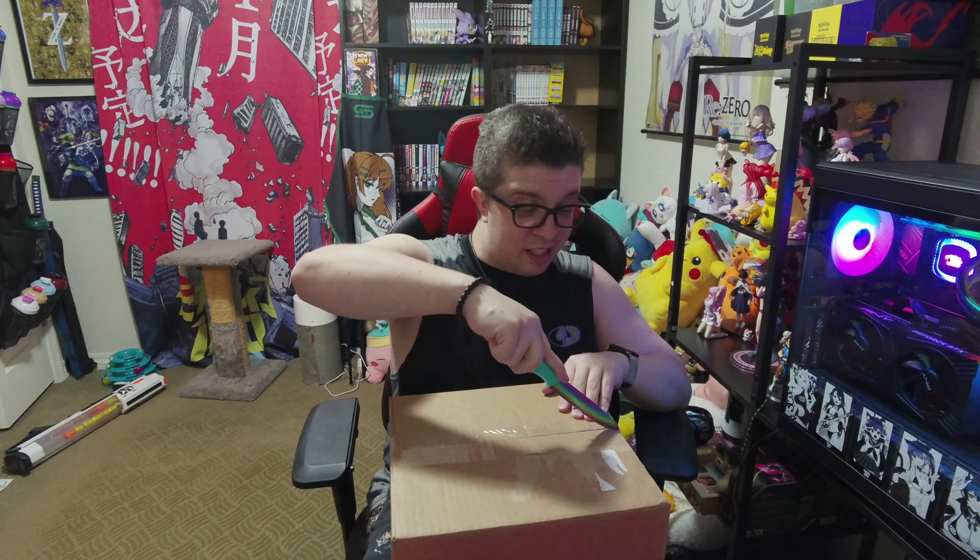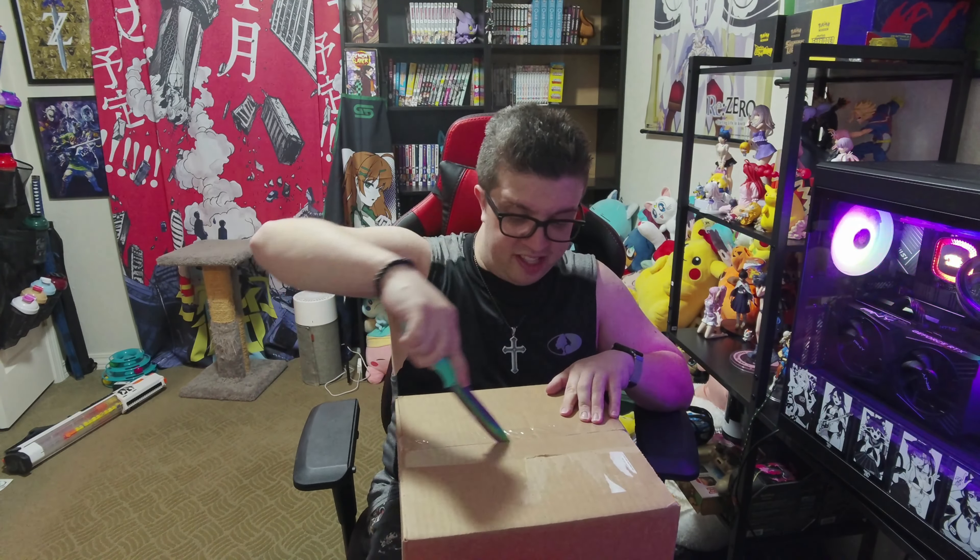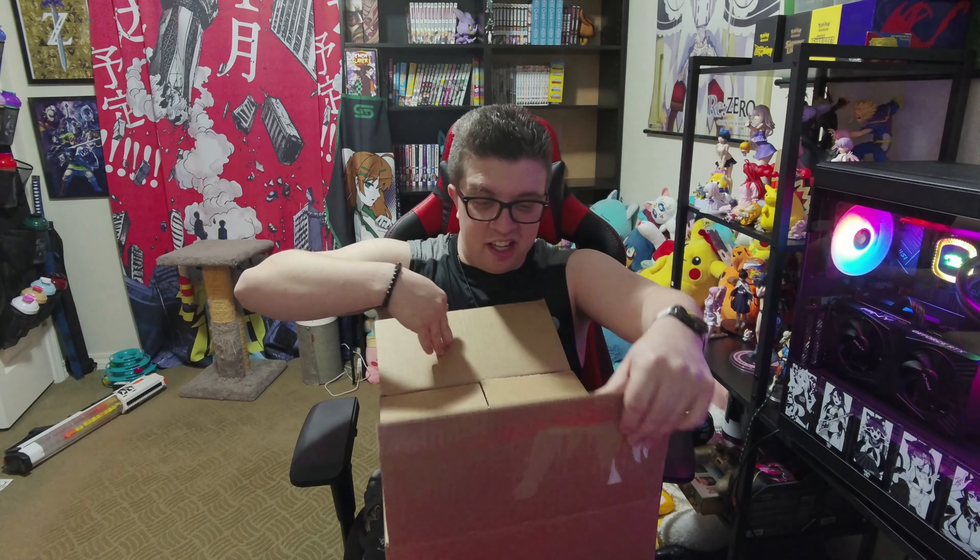It's been a few months since I ordered this, but I have been super freaking hyped for this pre-order, to be honest. Alright, viewers — I'm so used to talking on Twitch. Alrighty.